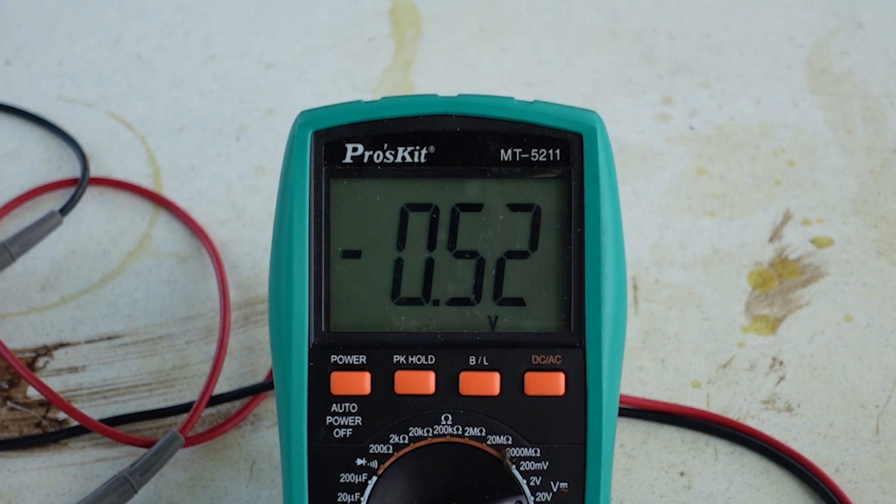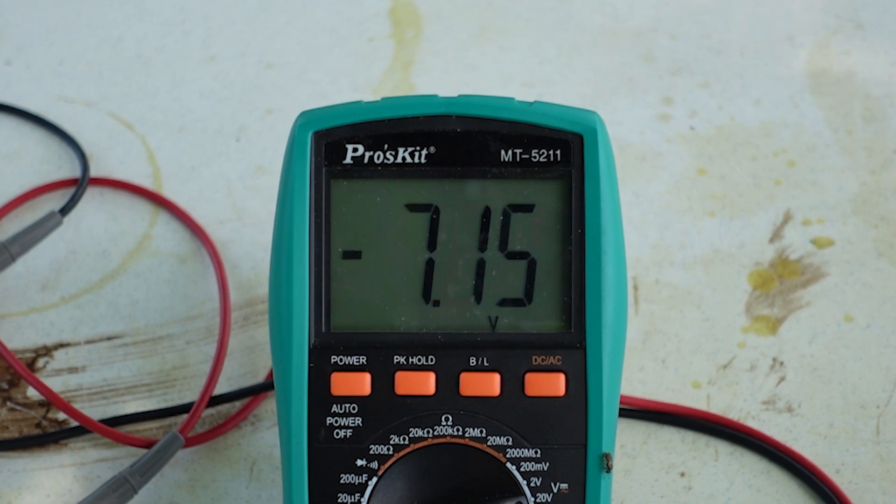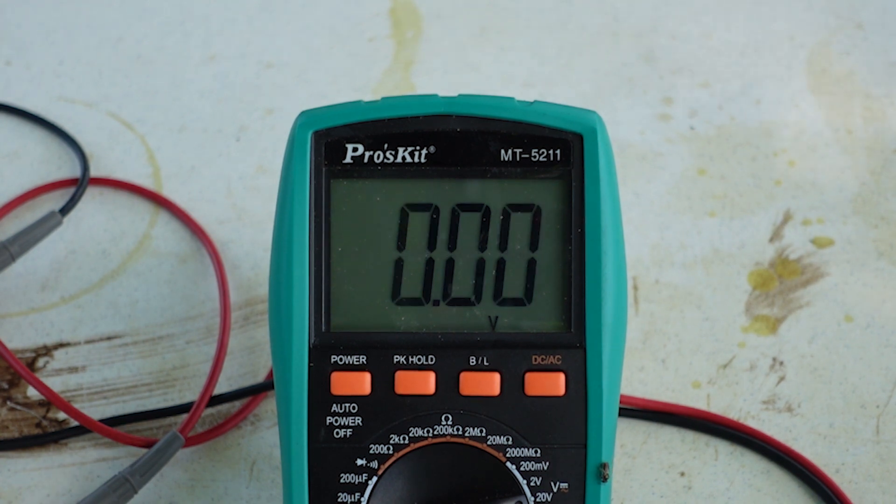The radio is on. Let's see what we get when we key up. KN4YCD test, one two three four. So about 7.14, give or take. I had a brain seizure and picked the radio up — I don't want to do that. I want to keep it sitting on the table so it's in exactly the same spot. Running it one more time — KN4YCD testing, one two three four on national call. Reading is 7.14, give or take.